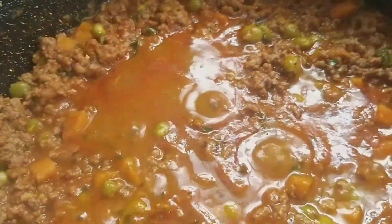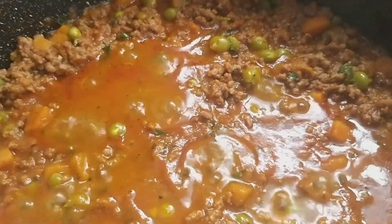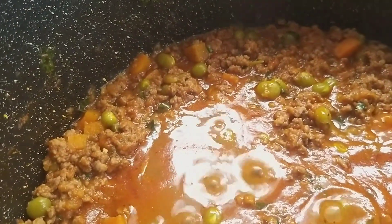Hello lovelies, today I'm making a simple mixed meat stew that can be paired with pasta or rice with ingredients readily available in our pantries.